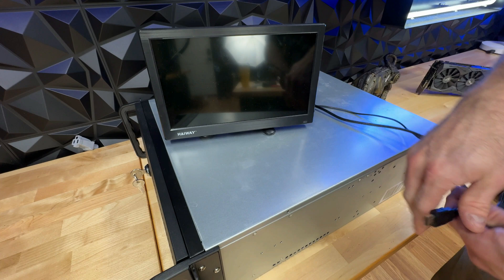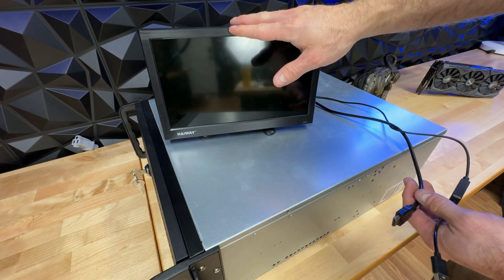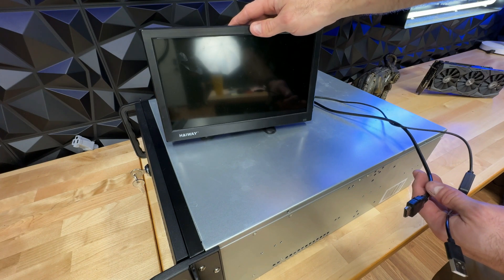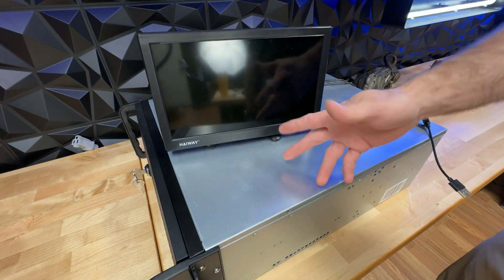For this build, I'm going to be using my Highway 11-inch security monitor — USB powered, HDMI out. Great way to troubleshoot rigs and set things up on the go. Link in the description below over to Amazon where you can buy it — use my link, I get a little money.